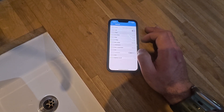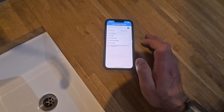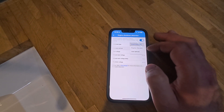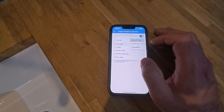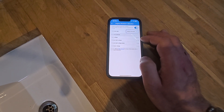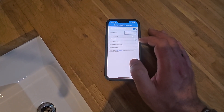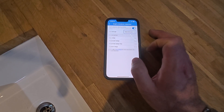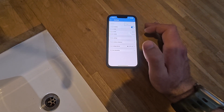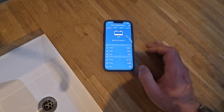The app automatically configures float voltage, absorption, bulk, and other settings. Under engine shutdown detection, set the alternator type — use regular alternator for an older vehicle, or smart alternator for a newer vehicle. On this vehicle, which is a 2021 model, it's set to smart alternator. The predefined settings are: start voltage 14 volts, delay start 120 seconds, and shutdown voltage 13.1 volts. This means the unit automatically turns itself on and off — no ignition wire needed on most vans with Victron.